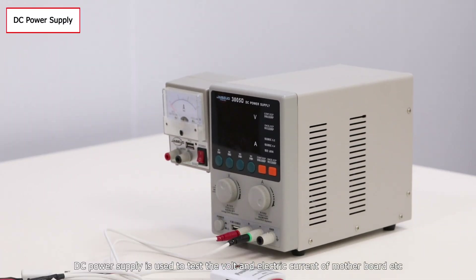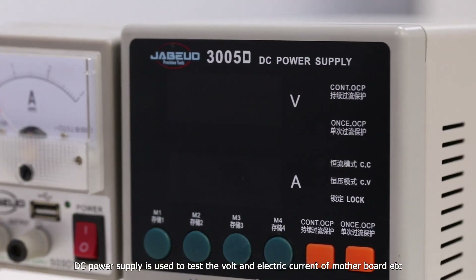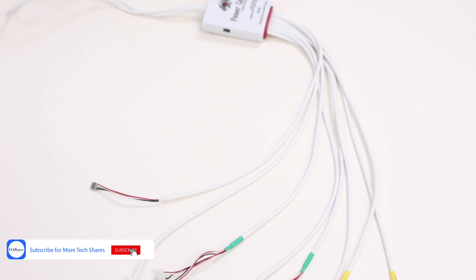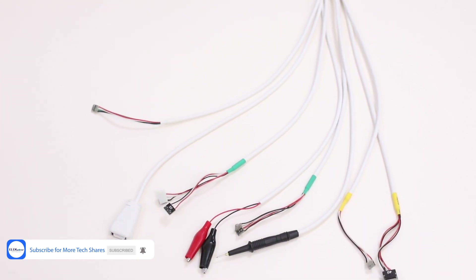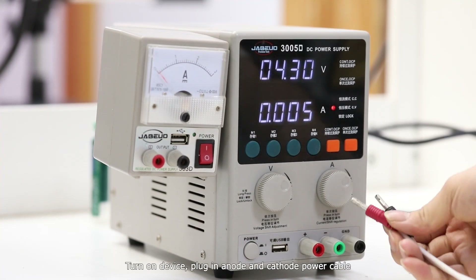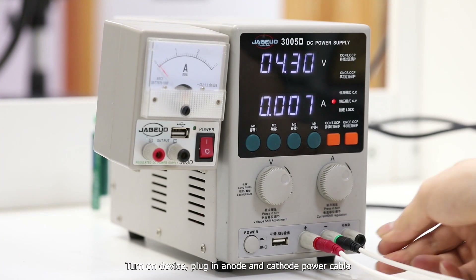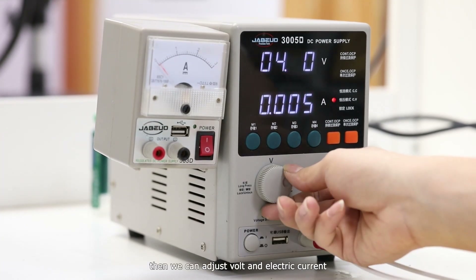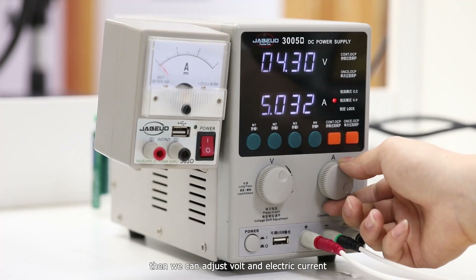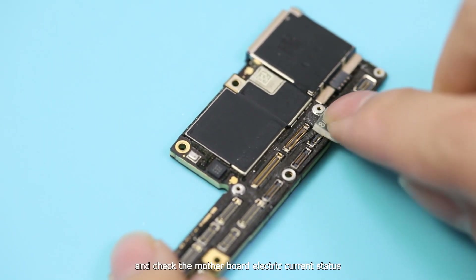DC power supply is used to test the volts and electric current of the motherboard. Turn on the device, plug in the anode and cathode power cables, then adjust the volts and electric current, and check the motherboard electric current status.